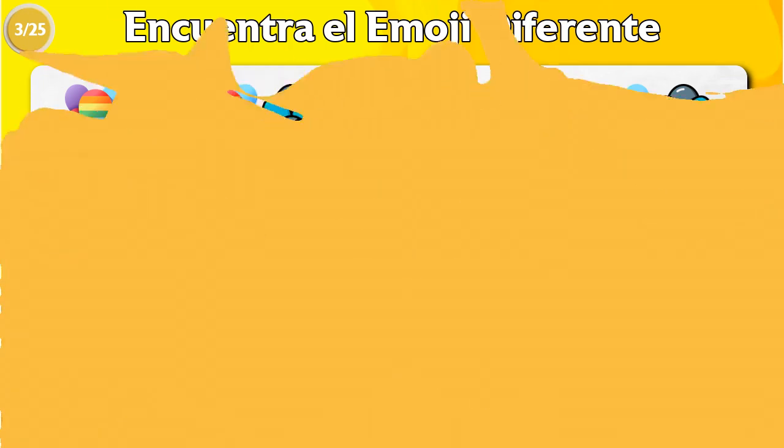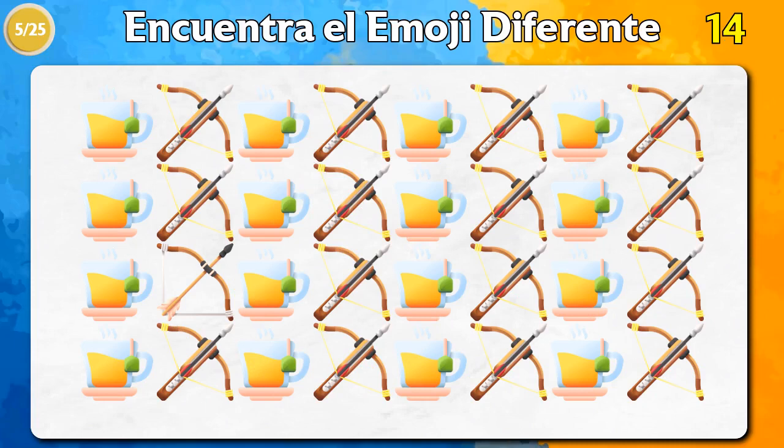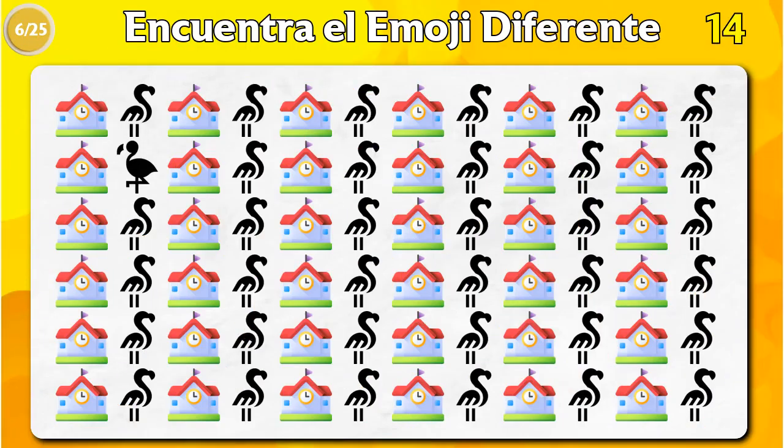I'll mix it up. So now I'm going to put two plates on the top of the light. Then put my feet in the bottom of the hole. I put so many plates on the bottom. I have to put them in the right side.